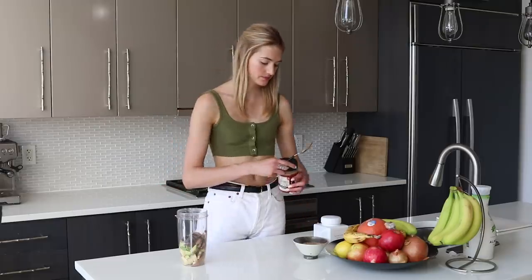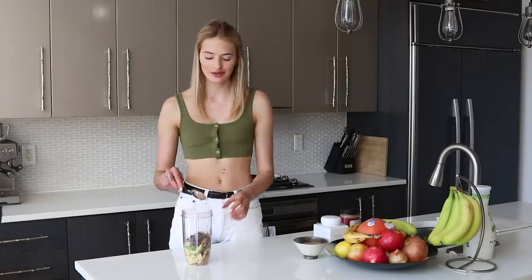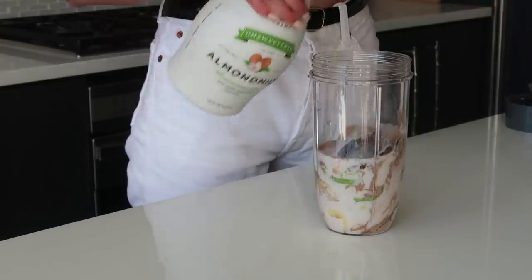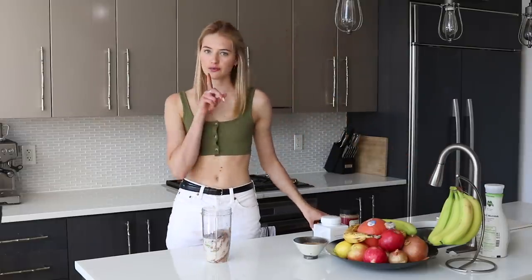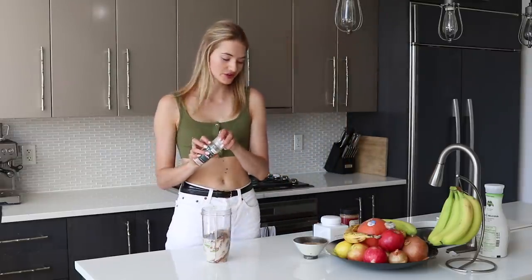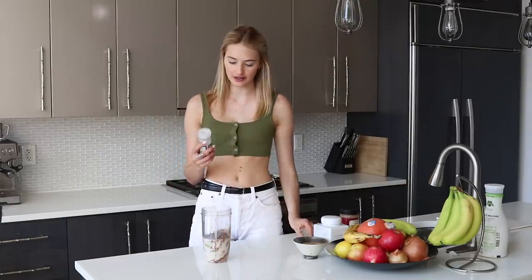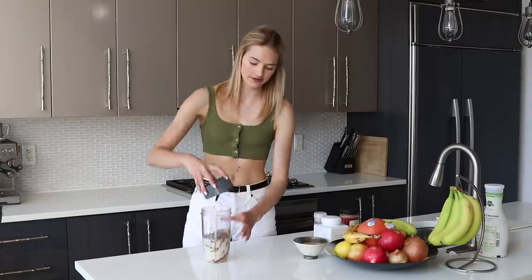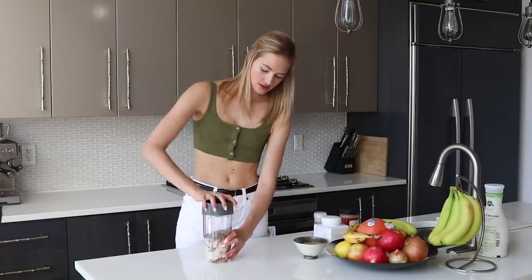The almond butter and avocado both contain a lot of healthy fats, and I really want to emphasize: don't be afraid of healthy fats. Fats from salmon, avocado, or nut butters keep you full, keep you going, and make your skin glow. Don't overdo it, but definitely don't cut them out. Last, we're adding some almond milk, and I'm also adding a tiny pinch of salt — if you've ever had a chocolate bar with sea salt, you know how good that is. It gives the whole smoothie so much more flavor.